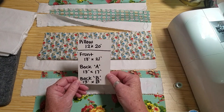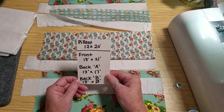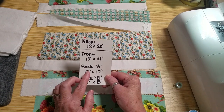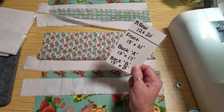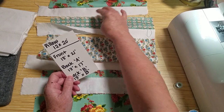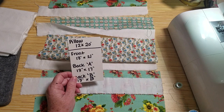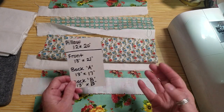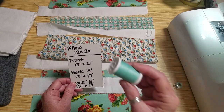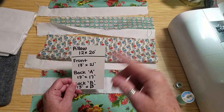I wanted to do the envelope back as a kind of finished pillow to put on top of her bed. I'm going to pause here and sew this together real quick. Hopefully the pause works — if not, it'll be another part of the video. I'm going to sew this together, top stitch that back flap, and then come back and we'll assemble.